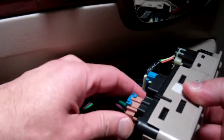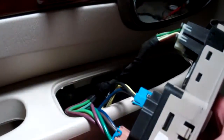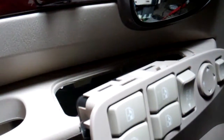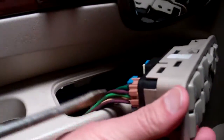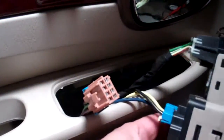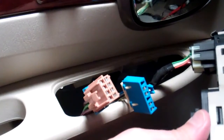It looks like we got a clip here, if I can get to it. Okay, let's use a screwdriver again. I might have to press here. There's the first one, and let's go with the second one.